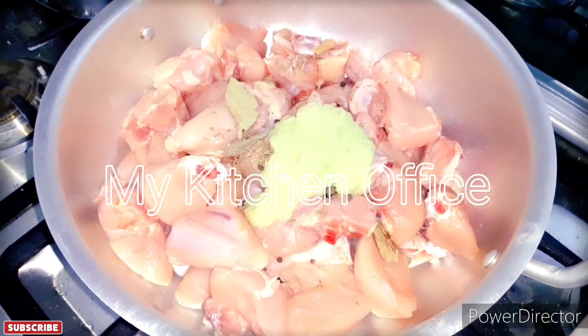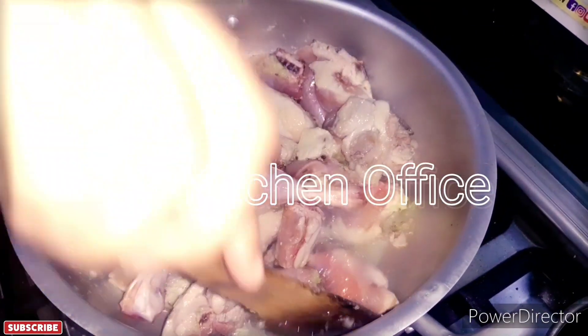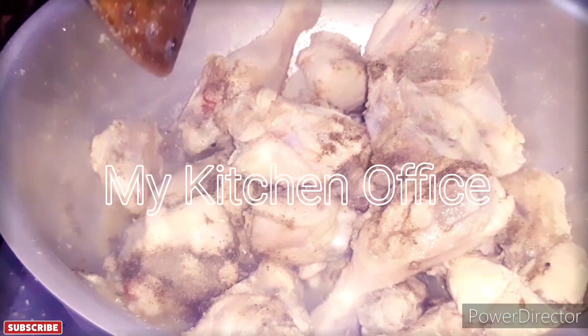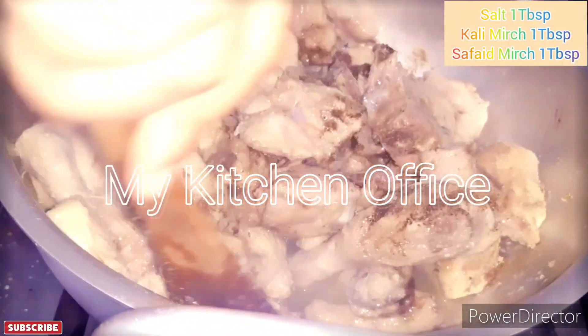Now you have to mix it all up and fry it for 10 minutes. After 10 minutes, let it cook for another 10 minutes.